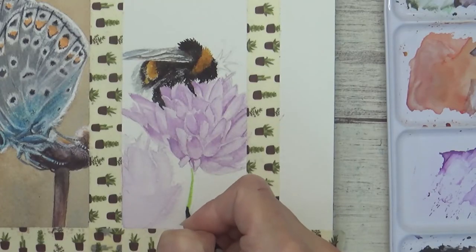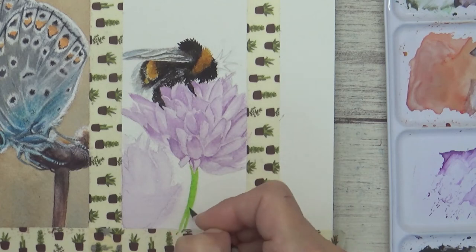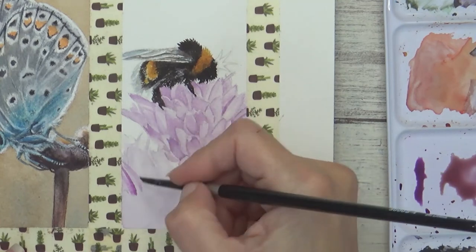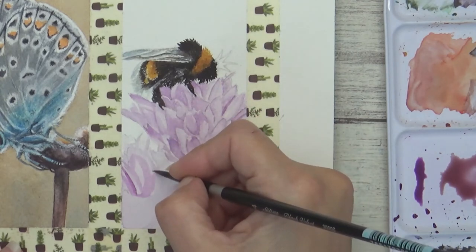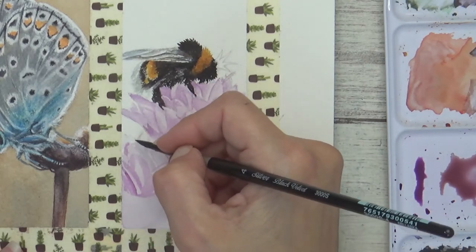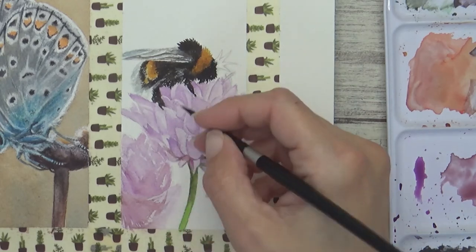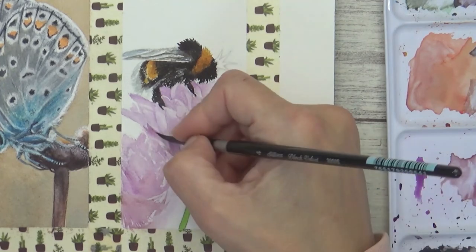Once that first layer was done I moved on to paint the stem using sap green and added in a bit of hookers green at the top where there was shadow. Next I needed to paint the second flower on the side, and for this I wanted to go a bit looser - I didn't want to spend hours putting in lots of detail, but equally I didn't want it to look unfinished. Once I was happy with that I went back and added another layer and more detail to the bee's flower, darkening some of the shadows by adding sap green to the magenta and violet mix.